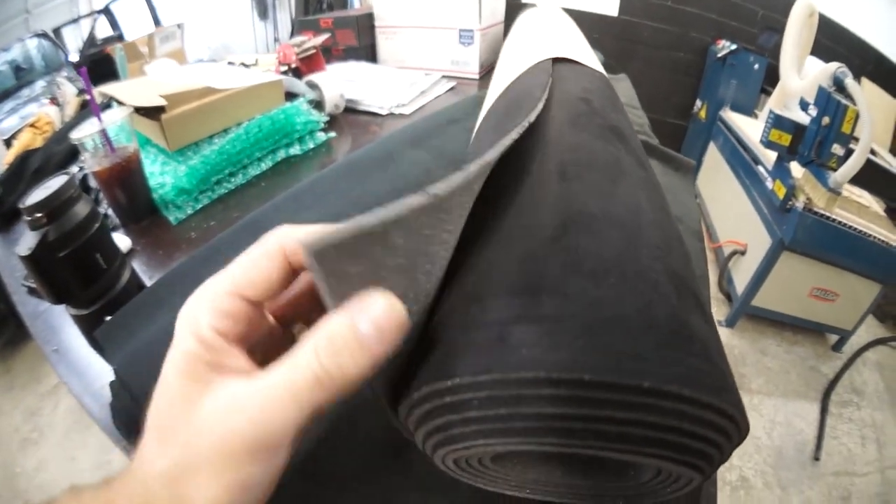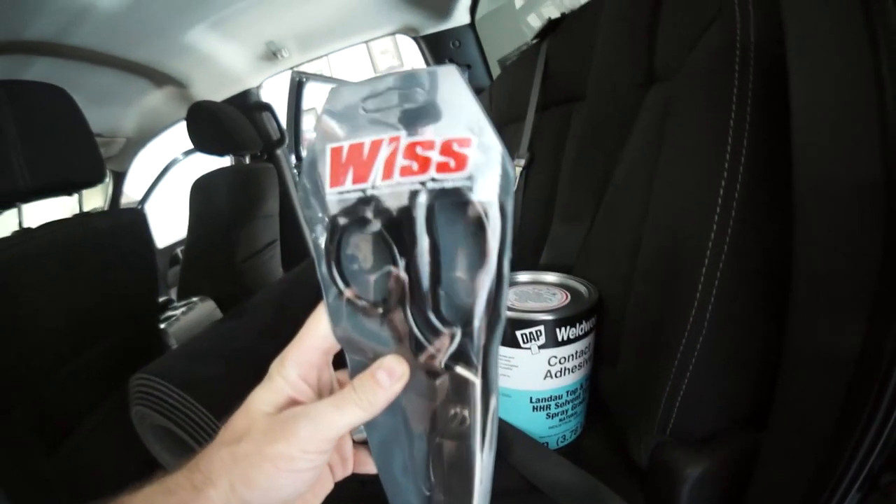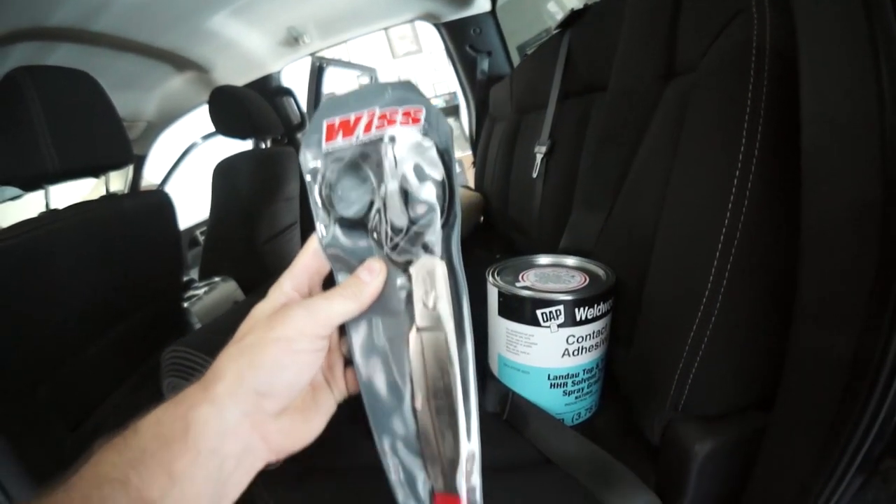I also picked up a gallon of spray grade upholstery glue and a fresh pair of Wiss upholstery shears. I nicknamed these my piss scissors — liable to get piss on my Wiss.